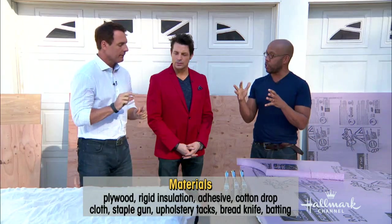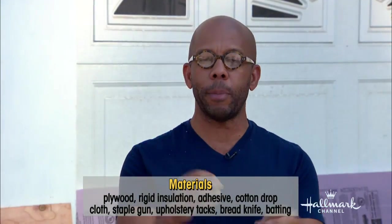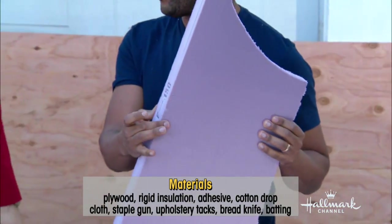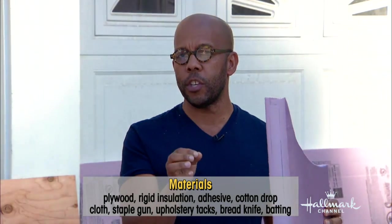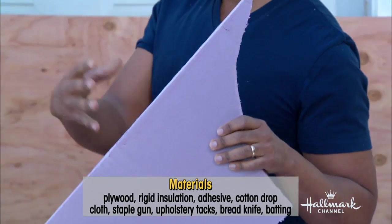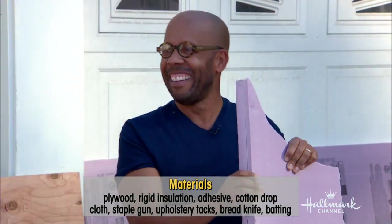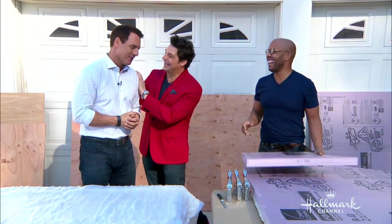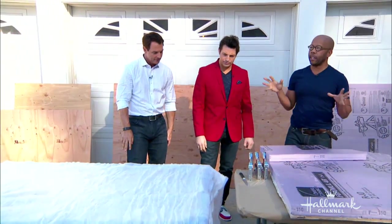To get this upholstered look, you'll need a sheet of plywood — half inch to an inch, get the really cheap stuff, it doesn't need to look good, it'll cost about 20 bucks. Then you want insulation foam — two inch thick rigid insulation from Home Depot or Lowe's. They'll ask about R-ratings; just tell them you want two inches thick. You'll also need a staple gun and quilting batting.